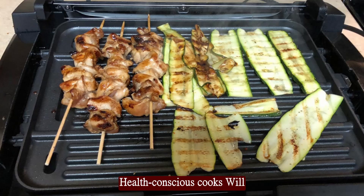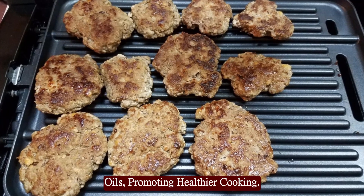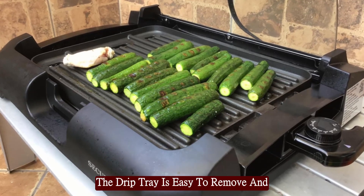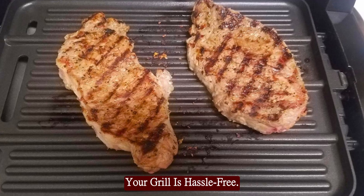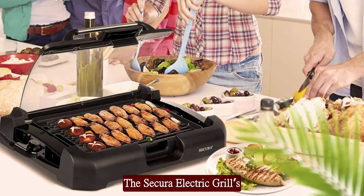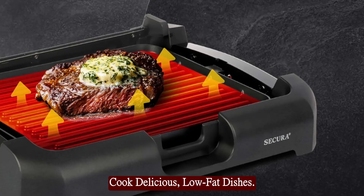Health-conscious cooks will appreciate the removable drip tray that collects excess fats and oils, promoting healthier cooking. The drip tray is easy to remove and clean, ensuring that maintaining your grill is hassle-free. Enjoy healthier meals with less effort — the Secura Electric Grill's drip tray makes it easy to cook delicious, low-fat dishes.